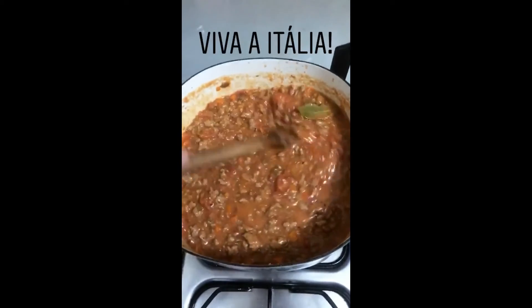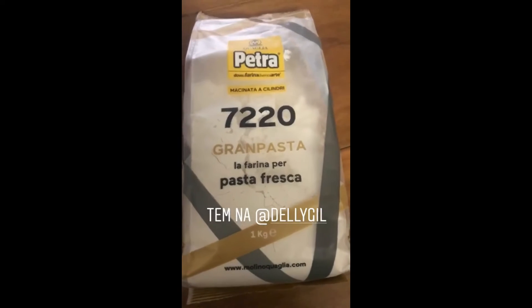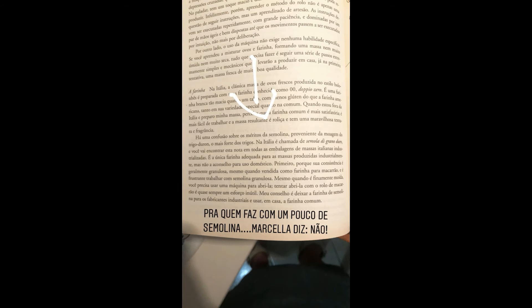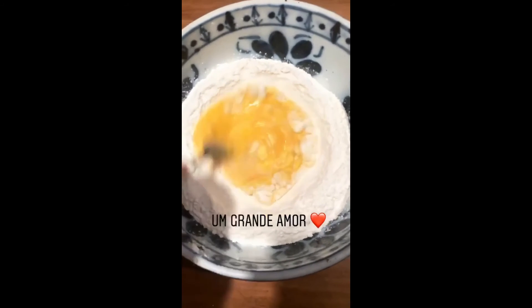Bolognese da Marcela. See you in three hours. And if we're going to make pasta, let's make it with the right flour. Here's the tip. Bolognese da Marcela — see you in three hours.